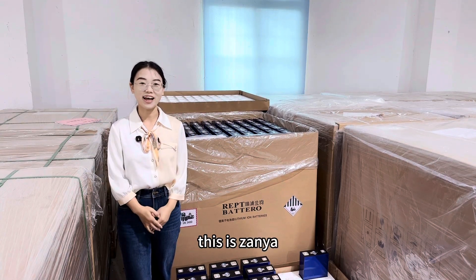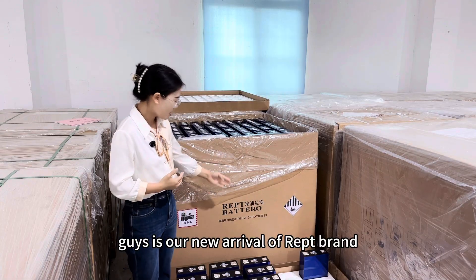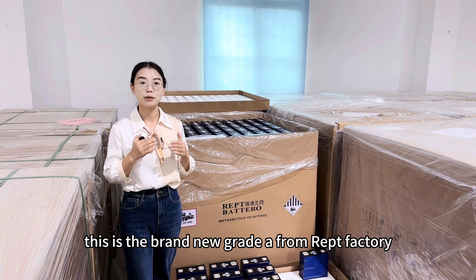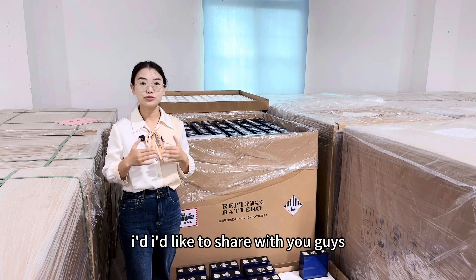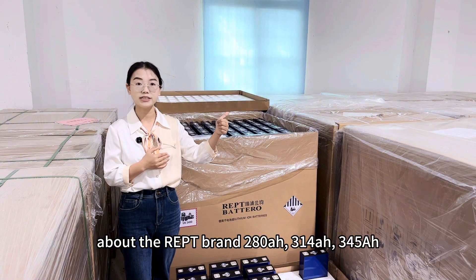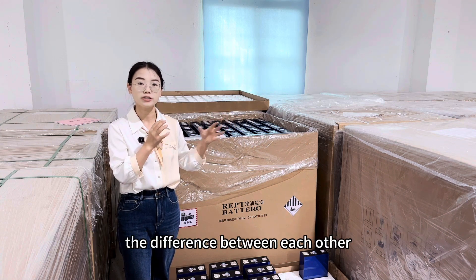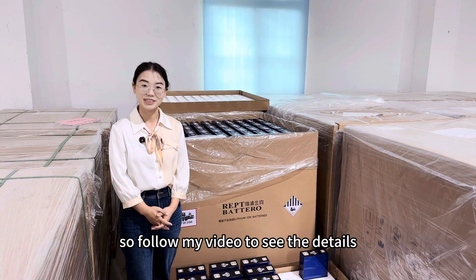Hey guys, welcome back, this is Anya. In this video I'd like to introduce our new arrival of IEPT brand 345Ah lithium iron phosphate battery cell — brand new grade A from the IEPT factory directly. And I'd also like to share a comparison of the IEPT 280Ah, 314Ah, and 345Ah cells: the differences between each, and which one is most suitable for you. Follow along to see the details.